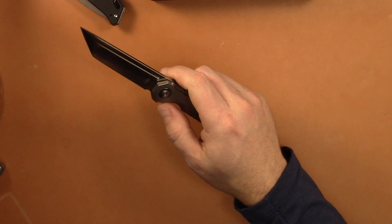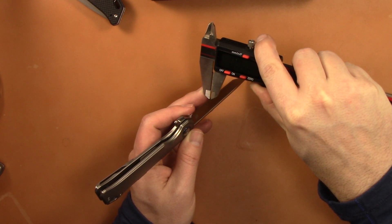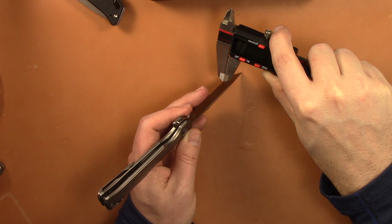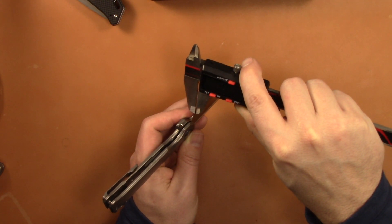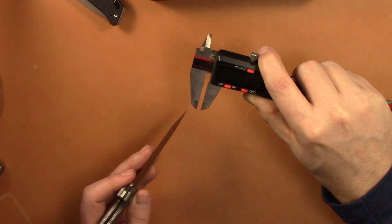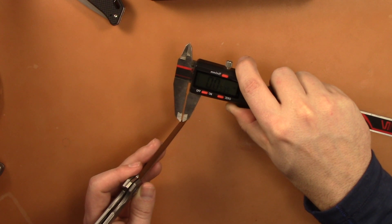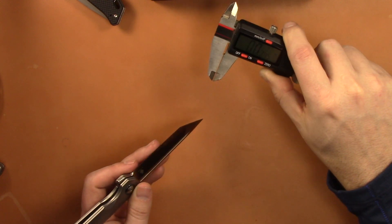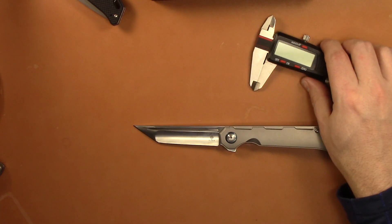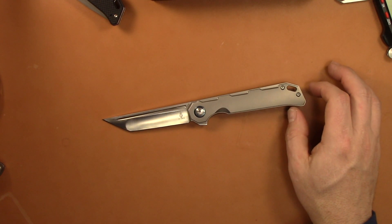Let's talk about sliceability — this sucker will shock you. It's a nice hollow grind, and I couldn't believe how thin behind the edge it was. I measured 0.0215 inches in the middle, 0.0235 towards the back, and 0.0355 at the Tanto tip — which you want to be a little thicker on a Tanto. But it's thin and it cuts well. It doesn't have a lot of belly, but it does slice well because of that thin grind, thin blade stock, and hollow grind. Very nice on the sliceability scale.